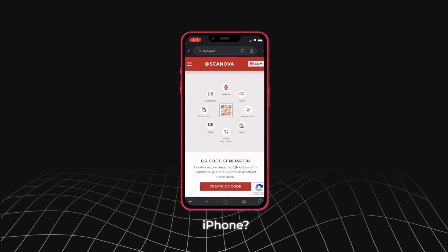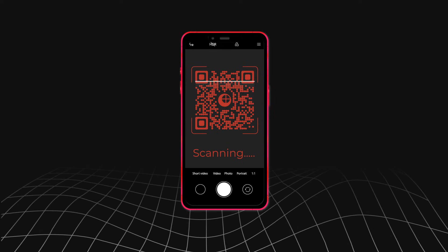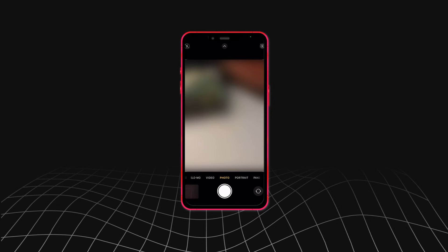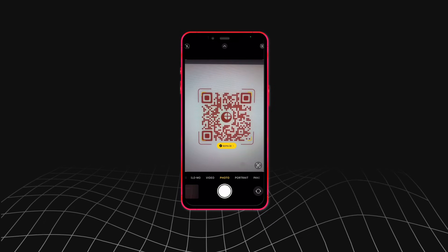But what if you have an iPhone? Fret not. Your phone's native camera application will anyway have a QR code scanner. So just launch the camera and hold it in front of the QR code. It'll get scanned in a second or two.